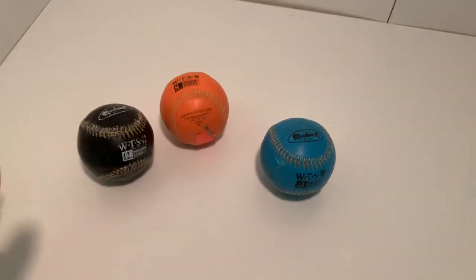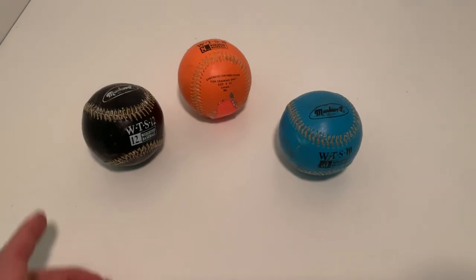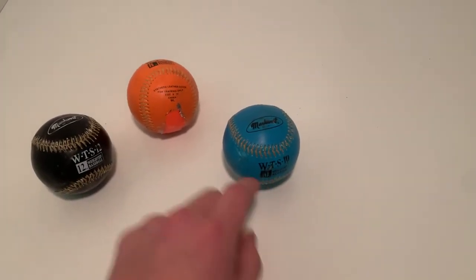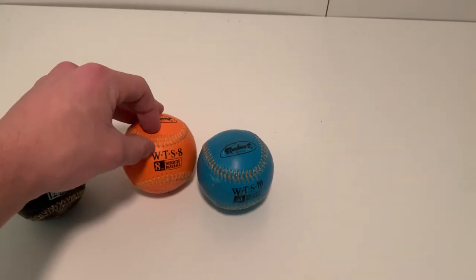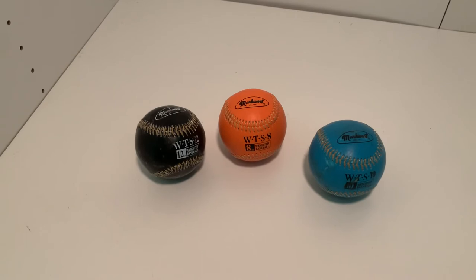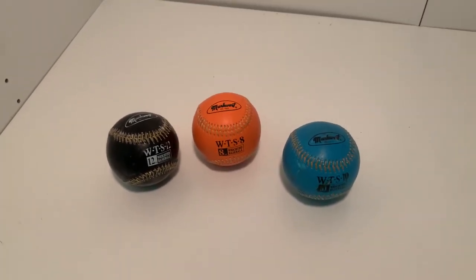Just so you know, a standard baseball weighs 5 ounces, so the 12-ounce ball is more than double that, and the 10-ounce is double. The 8-ounce is not quite double. I think these are great to have — you can also get lighter weighted baseballs, but it's important you look into it. I highly recommend them.